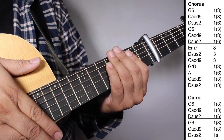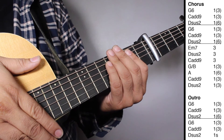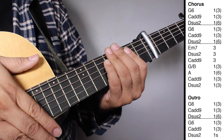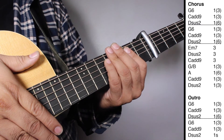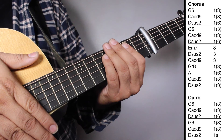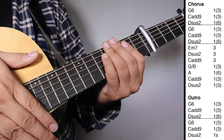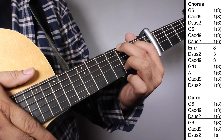On the chorus we have two sets of G6, one strum counting 3 beats; Ca9, one strum counting 3 beats; DS2, one strum counting 6 beats. Then one set of Em7, three strums; DS2, three strums; Ca9, three strums; G over B, one strum counting 3 beats; A Major, one strum counting 6 beats; Ca9, one strum counting 3 beats; DS2, one strum counting 3 beats. At the outro: G6, one strum counting 3 beats; Ca9, one strum counting 3 beats; DS2, one strum counting 6 beats — then repeat. Let's play chorus and outro all together — 1, 2, 3.